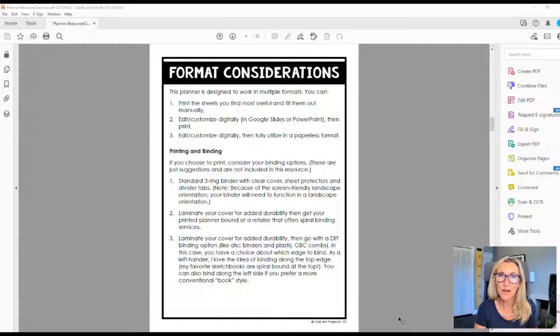One important thing to keep in mind if you're going with a printed version: you do not need to print every single page in this file. Certain things are meant to be deleted — for example, there are four cover options and you only need to print the one you choose. Be thoughtful and selective about what you're printing. You can also do a lot of your customization on the computer before you print.